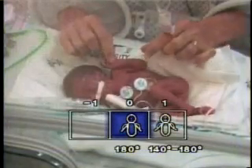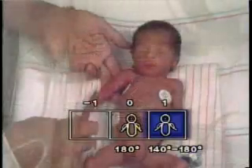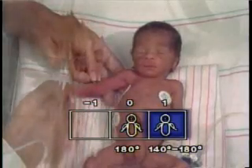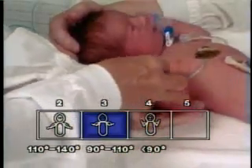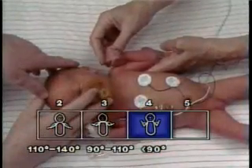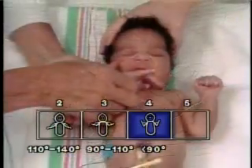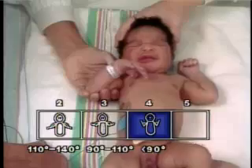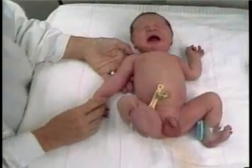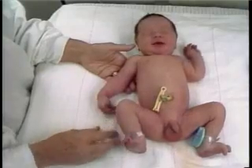The arm recoil maneuver focuses on passive flexor tone of the biceps muscle by measuring the angle of recoil following brief extension of the upper extremity. With the infant lying supine, the examiner places one hand beneath the infant's elbow for support. Taking the infant's hand, the examiner briefly sets the elbow in flexion, then momentarily extends the arm before releasing the hand. The angle of recoil to which the forearm springs back into flexion is noted and the appropriate square is selected. Square number four is selected only if there is contact between the infant's fist and face. Care must be taken not to hold the arm in the extended position for a prolonged period, as this causes flexor fatigue and results in a falsely low score due to poor flexor recoil.